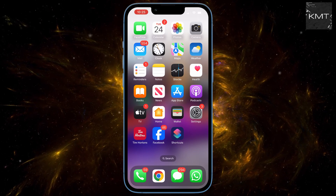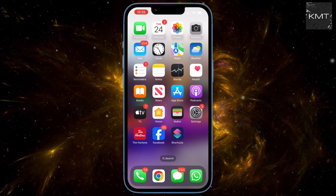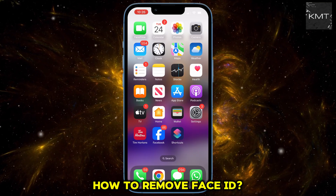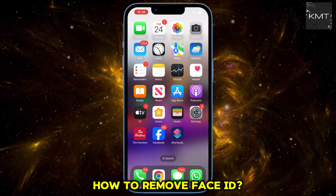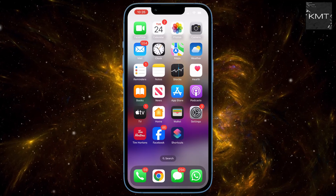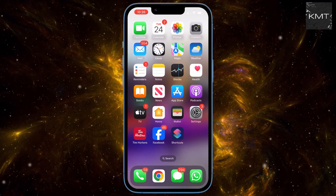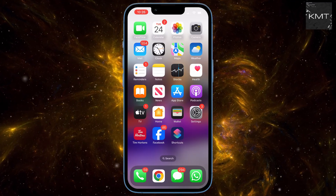Ever felt stuck trying to unlock your iPhone only for Face ID to stubbornly refuse? Or maybe you just want the convenience of not having your phone scan your face every single time? Well, today I'm going to show you exactly how to disable Face ID on your iPhone so you can unlock it the way you want to. And trust me, you want to stick around for this one because there's one crucial step that can trip people up.